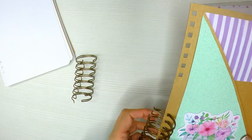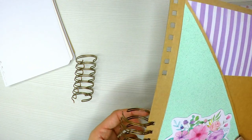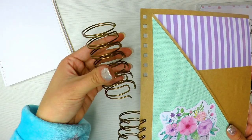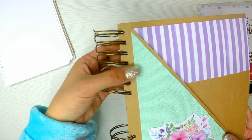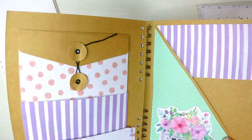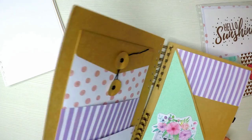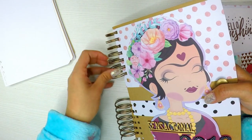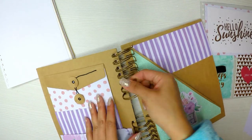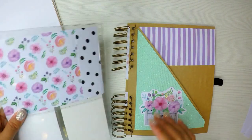La manera ideal de empezar a encuadernar es colocar el tope por dentro de la última hoja, de la contraportada posterior. El espiral, el cierre, me tiene que quedar por dentro. Siguiente: la portada, que la voy a colocar hacia atrás. Me está jugando una mala pasada y no quiere entrar, pero cuando ya entra, le doy totalmente la vuelta. Y de esta manera ya puedo empezar a colocar las hojas desde el principio hasta el final.